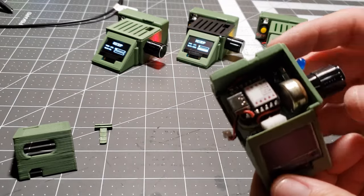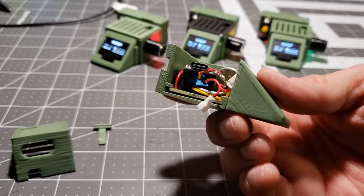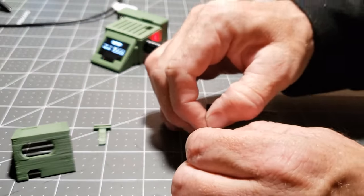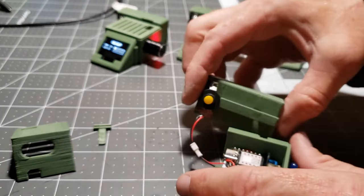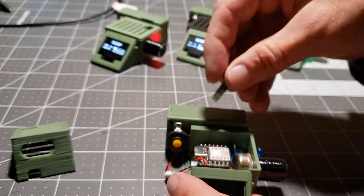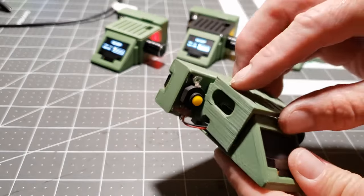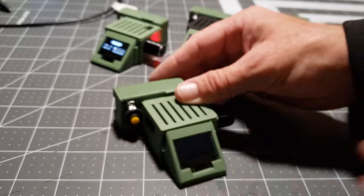3D printing, in essence, is a modern-day art form, where every curve and contour drafted in the digital realm translates into tangible reality, embodying a blend of aesthetics and functionality. This particular piece, with its precise design and meticulous execution, holds intrinsic value as it stands at the intersection of art, technology, and innovation.